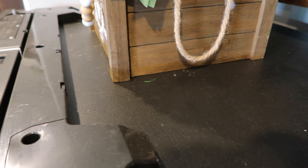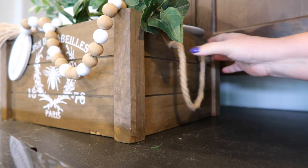Before I get down from the ladder I'm going to go ahead and clean this side of the refrigerator, and then I'll move the ladder so I can clean the other side.